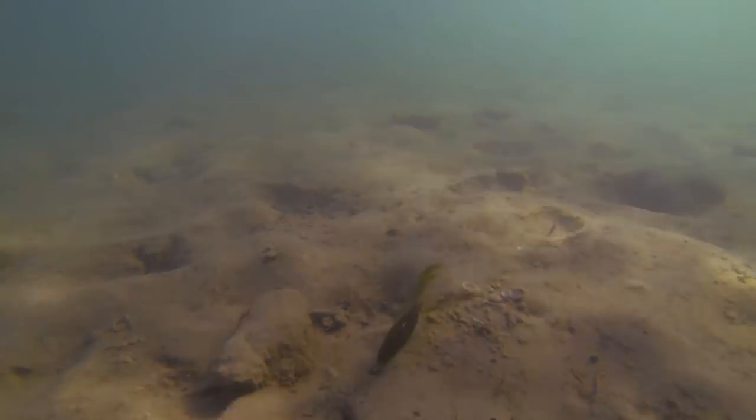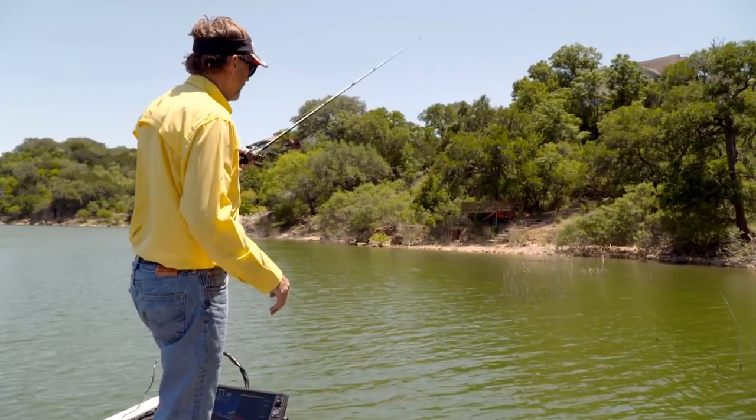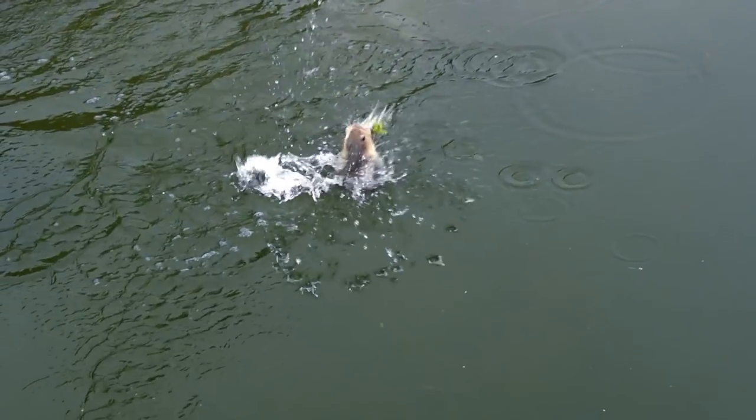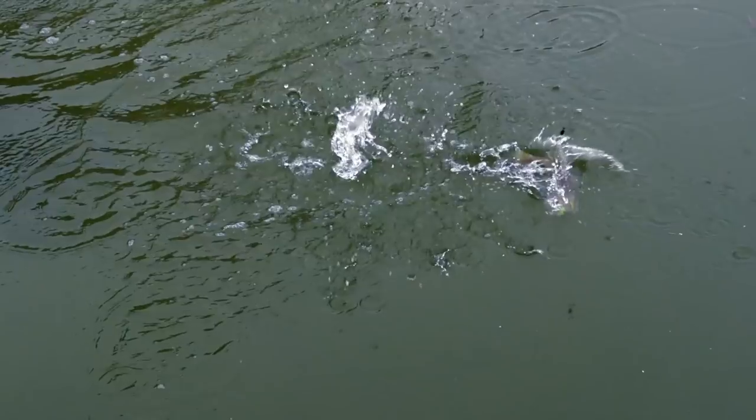Then you can take it down into the size of line, the type of line — fluorocarbon, monofilament, braided line — the actual pound test of each one of them, as well as the rod and reel combos themselves. All of those will have a direct result in your success or failures.